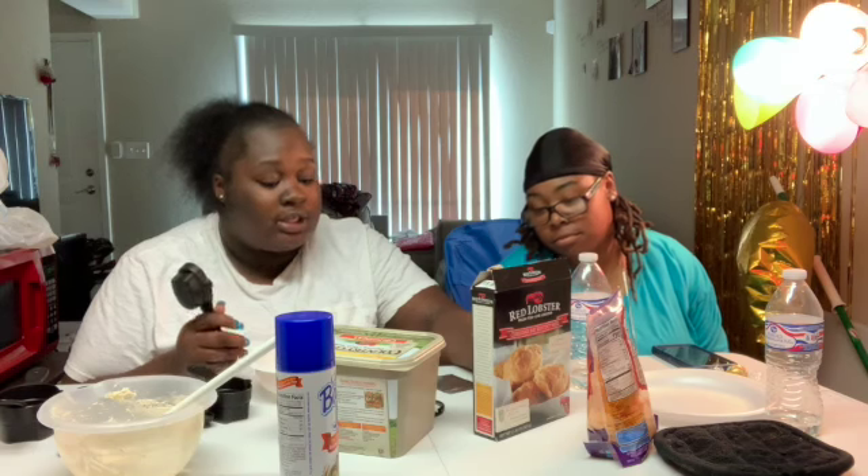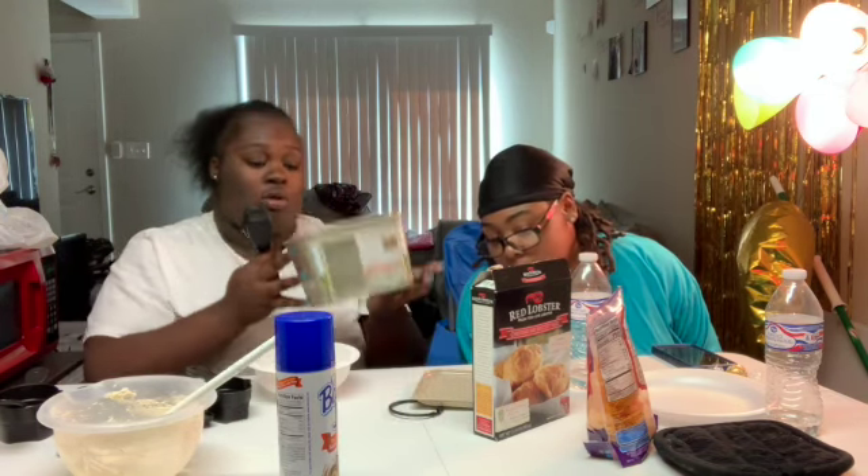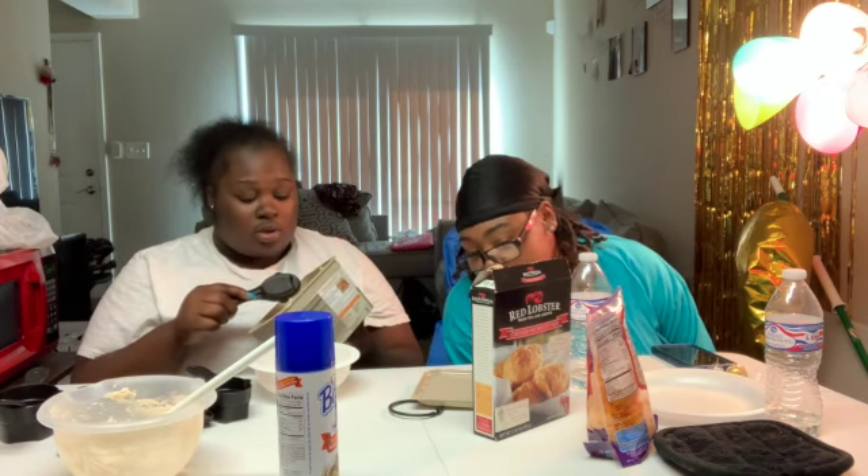Now we gotta make this garlic spread and butter mix. It says melt butter in the microwave-safe bowl, add garlic herb blend, and stir well. So do we melt the butter first and then add the garlic stuff? Yes — melt butter in the microwave-safe bowl, add garlic herb blend, and stir well. One-fourth cup of butter.